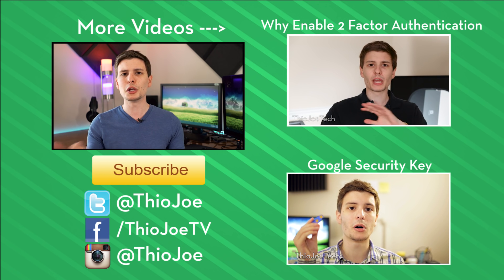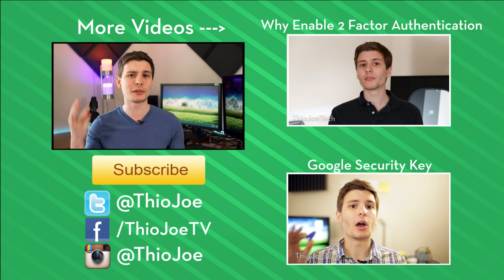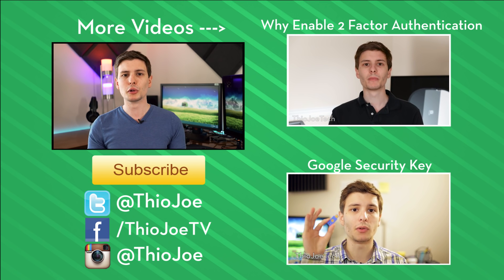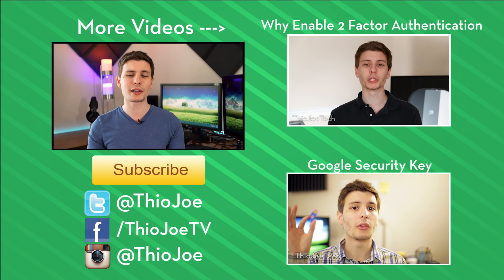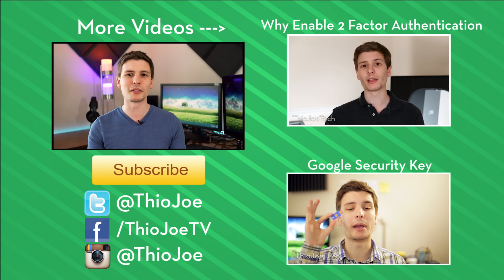If you want to keep watching, I've got some other videos about two-factor authentication on the right-hand side — you can click those or find the links in the description. If you want to subscribe, I make new videos three times a week. Looking forward to hearing what you think in the comments or on Twitter. Thanks for watching, I'll see you next time — have a good one.